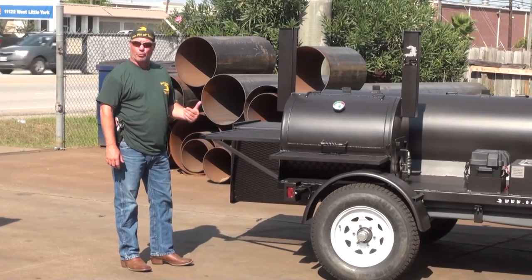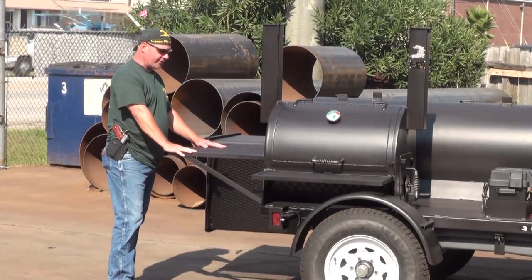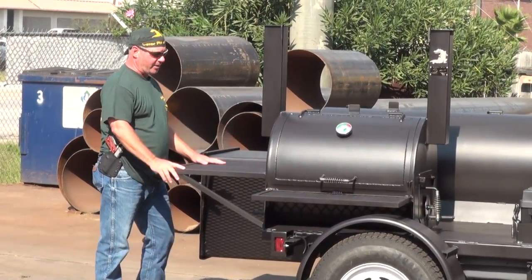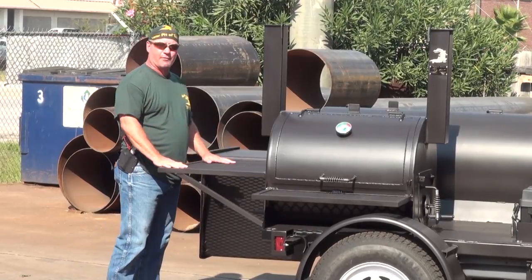On the passenger side, on the rear, we have a nice little prepping area — a table or shelf that you can use for cutting. Put your cutting board on here, put full pan cooked meat up here and serve. You can do anything you want with it; it's just a nice added shelf space.